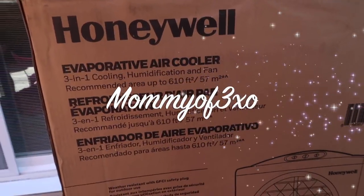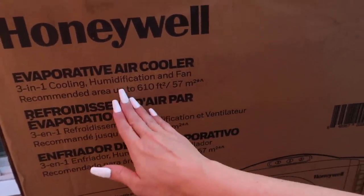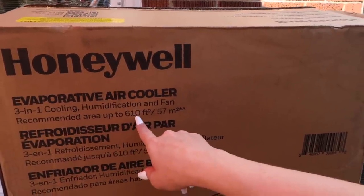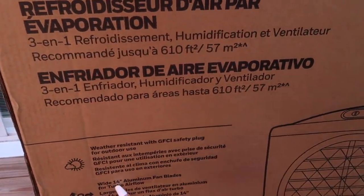Before we get started with the video, I would like to thank my home climate for sending us this Honeywell evaporative air cooler — three in one cooling, humidification, and fan — recommended for areas up to 610 square feet. It's weather resistant with a GFCI safety plug for outdoor use and wide 14-inch aluminum fan blades for turbo airflow.